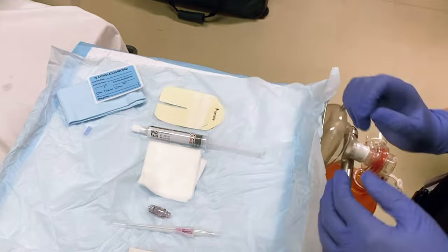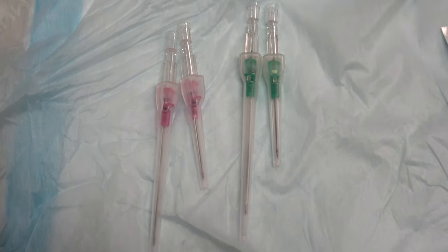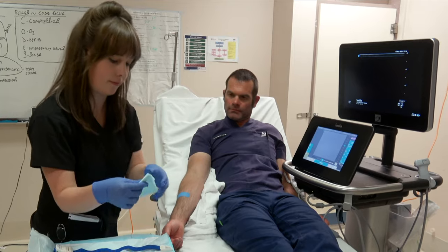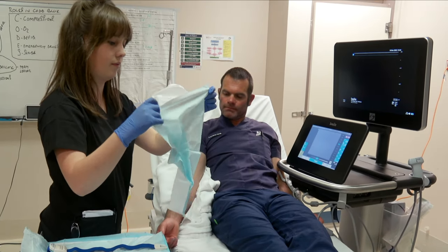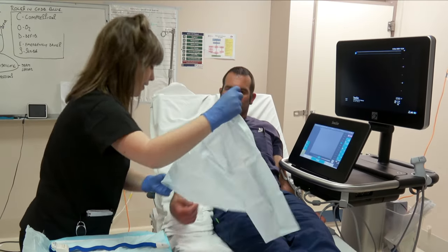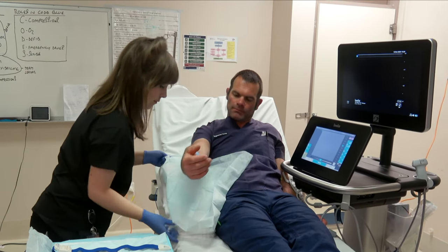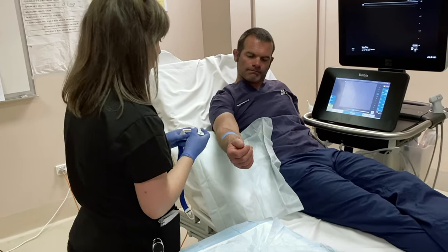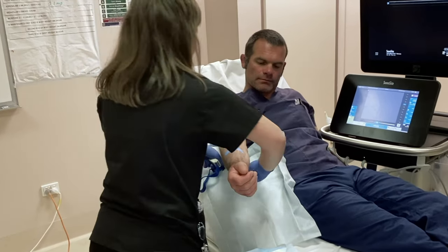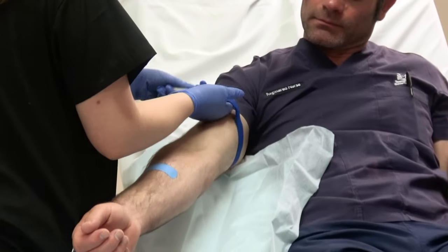Remember, this technique requires a longer length cannula. Place your patient's arm in an optimal position and lay an absorbent sheet and pillow underneath.